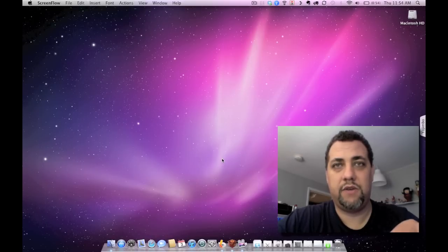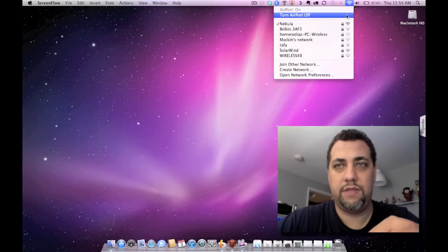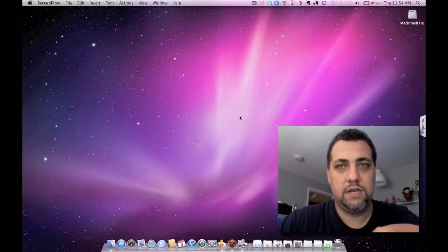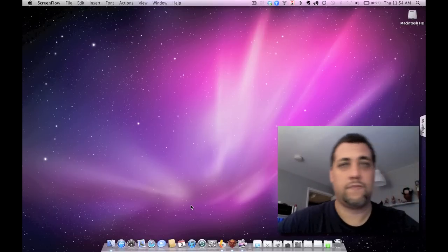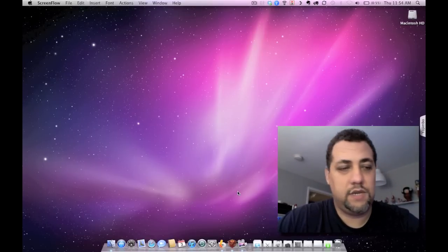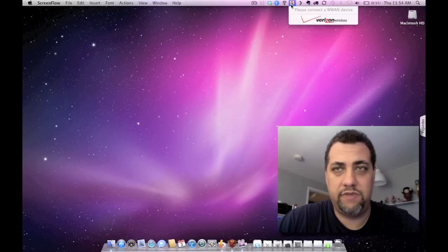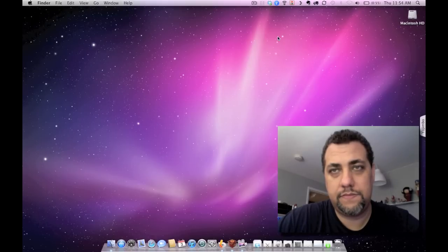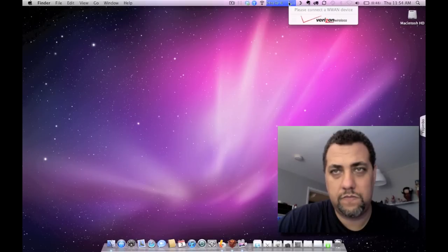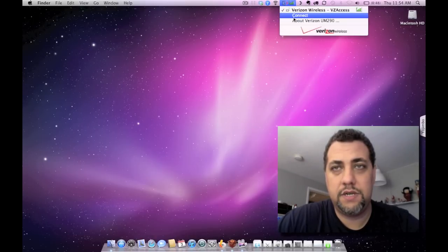I'm going to plug it in right now and show you some speed tests. But before I do, I'm going to show everyone that I'm going to turn off my Airport, so I'm not getting any other network connection from anywhere else. And now I'm going to plug the modem in. Right up here is the Verizon Access Manager software, so I'll click on that and I'm waiting for the device to be recognized. There we go — searching for network, three bars.